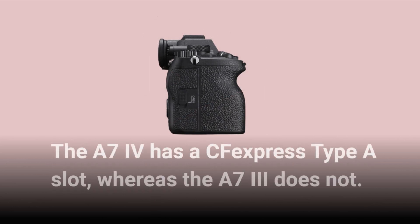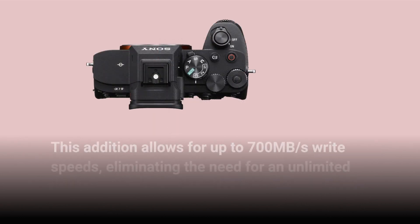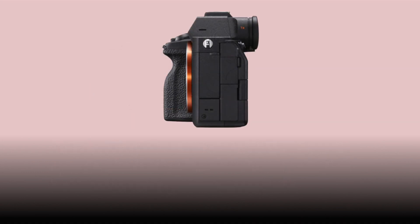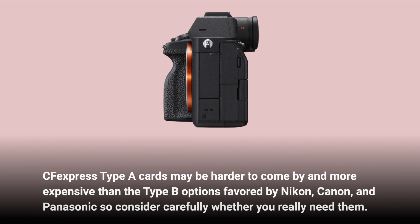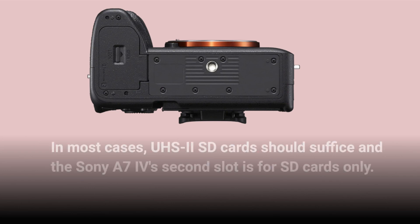The A7IV has a CFexpress Type-A slot, whereas the A7III does not. This addition allows for up to 700MB per second write speeds, eliminating the need for an unlimited buffer when taking continuous shots. CFexpress Type-A cards may be harder to come by and more expensive than the Type-B options favored by Nikon, Canon, and Panasonic, so consider carefully whether you really need them. In most cases, UHS-II SD cards should suffice, and the Sony A7IV's second slot is for SD cards only.